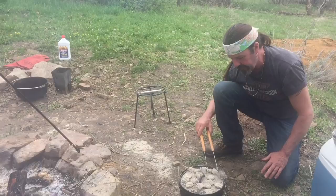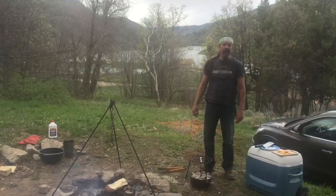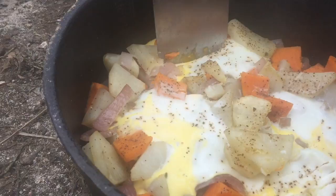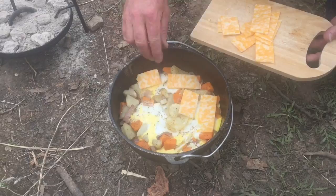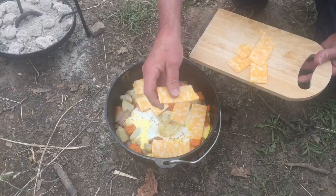We found some cheese going through the cooler, so we decided to throw that on too. Those eggs look awesome and they're firming up nice. I found some Colby Jack cheese — I'm just going to lay it in here. There were some hot dogs in the cooler too, but we decided to leave it with the cheese as the last item. As soon as the cheese is melted we'll be good to go.